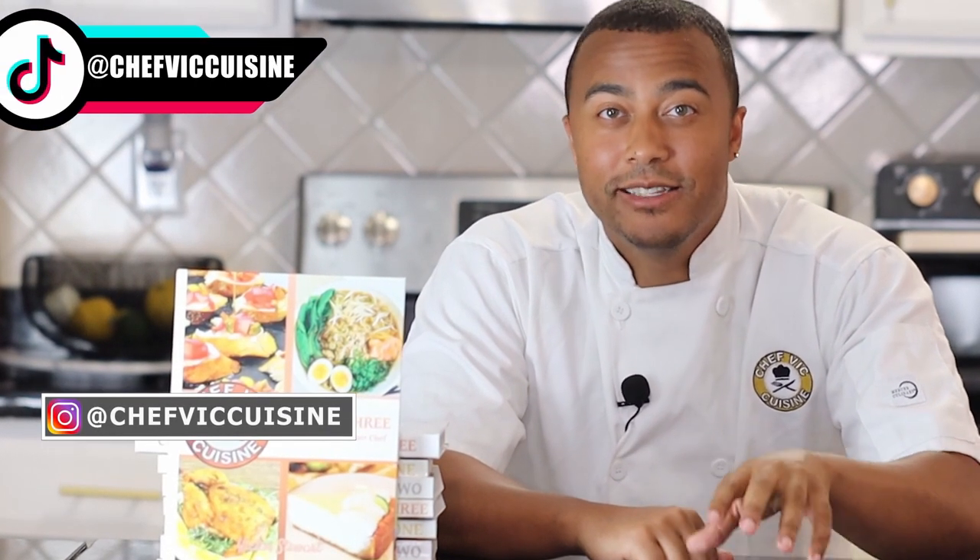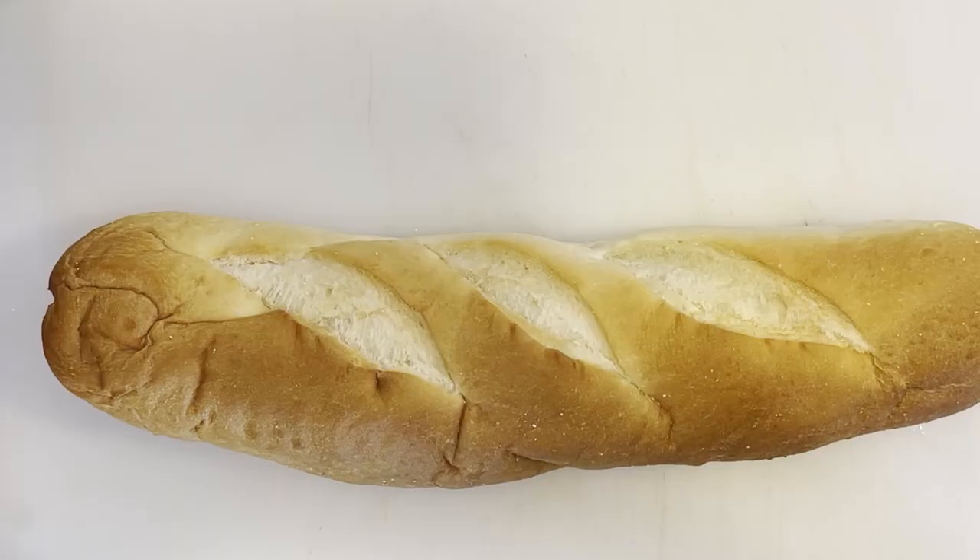I hope you're enjoying the video thus far. If you could help me out, I'd really appreciate it if you smashed that like button — it'll help boost this video's performance in YouTube's algorithm and allow more people to see this recipe. And if you haven't done so already, hit that subscribe button and click the bell icon to be notified when my next video drops. Stay tuned until the end of this video for a sneak peek of the recipe coming next week.